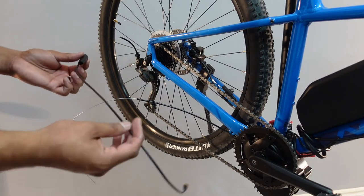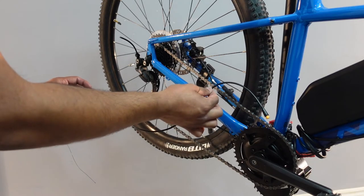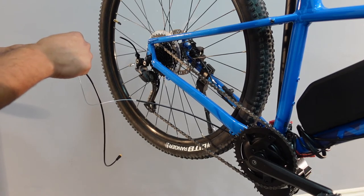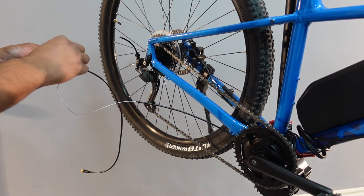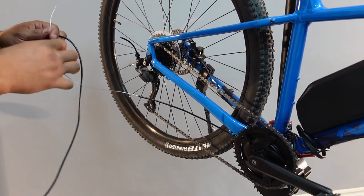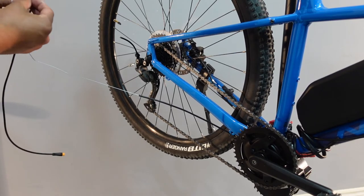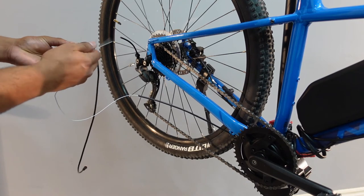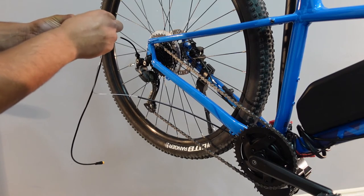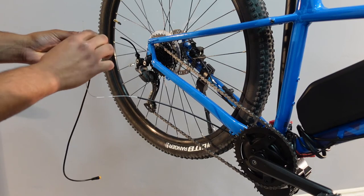Now we can install the shift sensor. You want to install it so the plug is facing towards the motor. Go ahead and slide that through — forgot the cap. You've got to put the cap on like that and then go ahead and slide it through. It should slide in fairly easily; it might hit a little bit of resistance but you should be able to get it through.